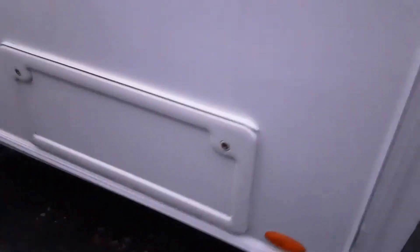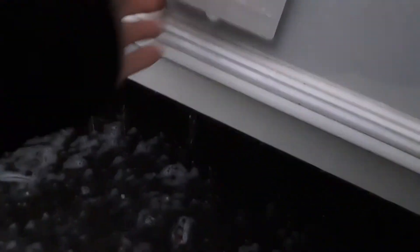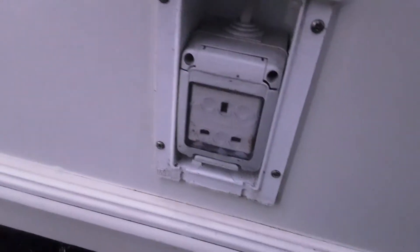On the back of the caravan you've got your wind down leg on the other side. For handover we've only got one leg down but you'd have all four down when you are using the van on site. At the back of the van on this side you've got your storage locker, so you can access the storage underneath the bunks. Then you've got your fridge vents coming down the side of the van, which let out the hot air from the fridge unit. There's also a three-pin plug on this side of the van so you can put power to your awning, and then your other wind down leg at the front. Let's go inside.